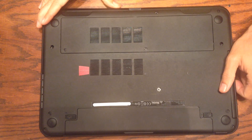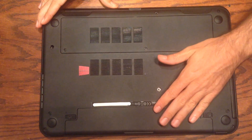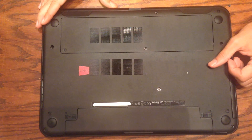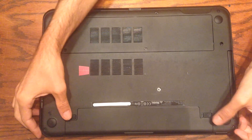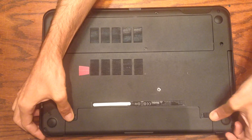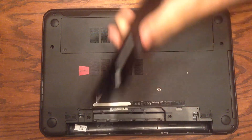The first thing you want to do is make sure the computer is unplugged and take out the battery. This is to avoid accidentally shorting things out electrically while you have the machine open. To remove the battery it's very easy — you just pull apart these two tabs, lift it up with this little piece right here, and it just pops right out.